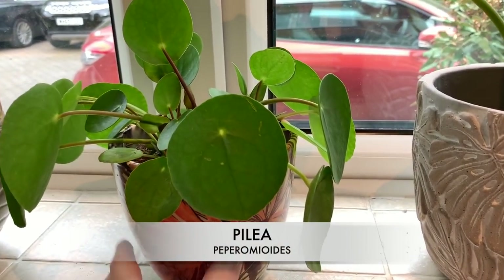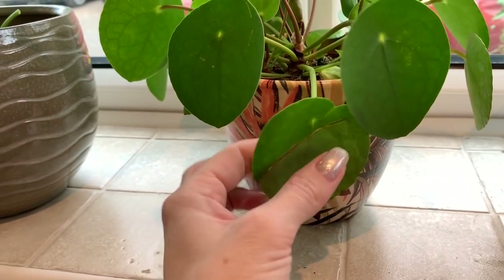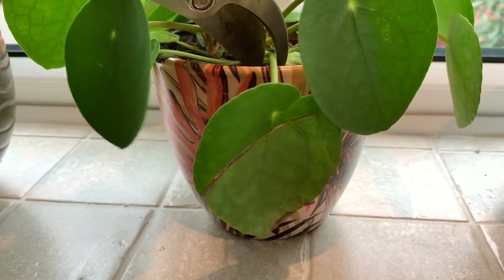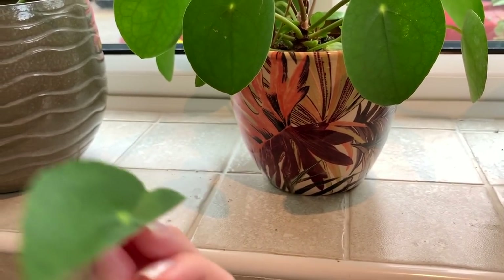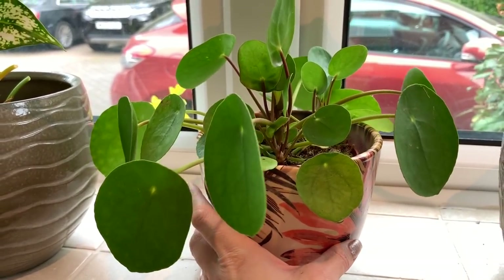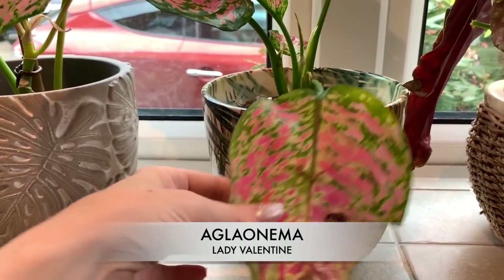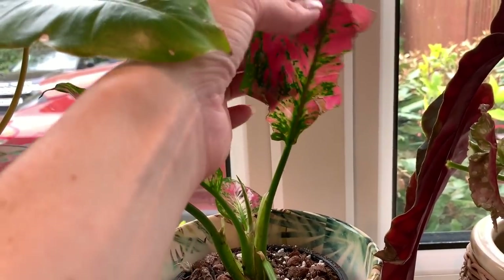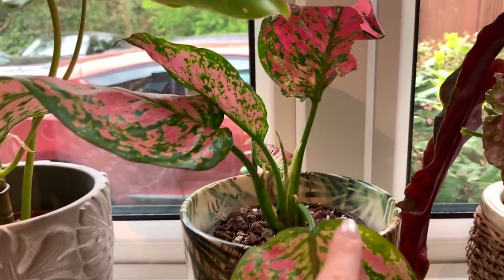There's one leaf on this plant that's bugging me — it's really damaged and it's pretty much had it, so I'm just going to trim that off. Same with this one — it's an old battered leaf. I'm not sure whether to trim this one; I might leave that one for now and just trim this one.